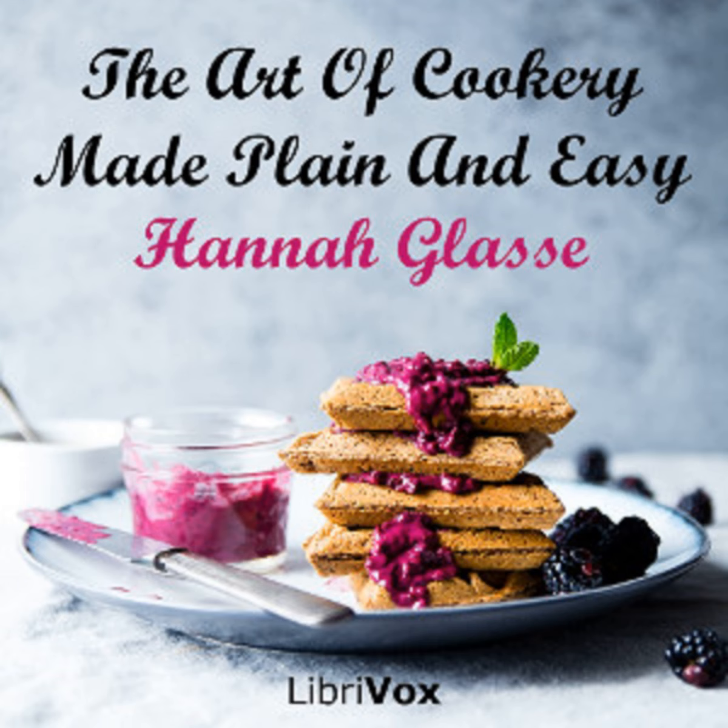Section 4 of The Art of Cookery Made Plain and Easy by Hannah Glasse. Chapter 1, Part 2 of Roasting, Boiling, etc.